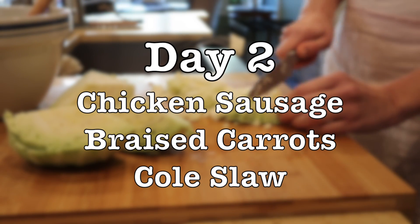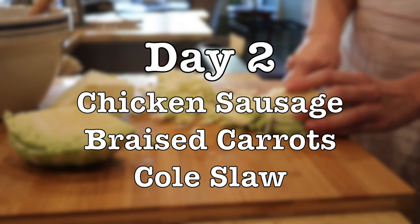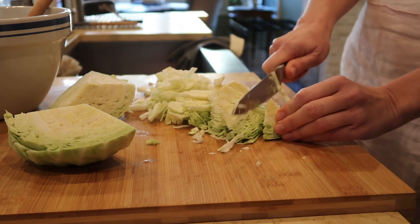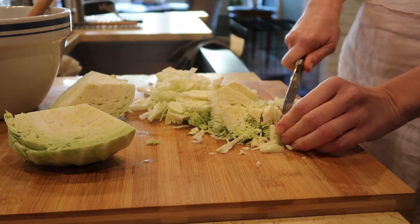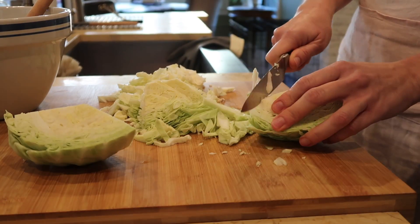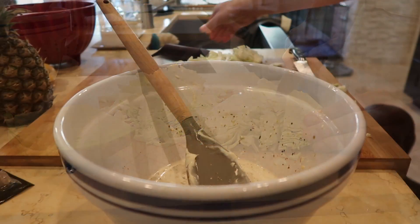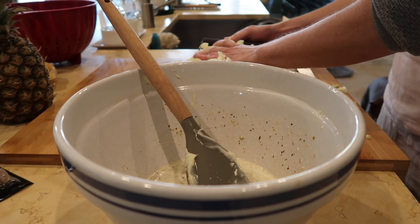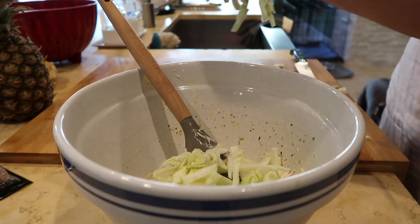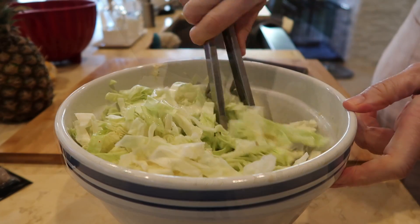Day two we're having chicken sausage, braised carrots, and coleslaw. I always start with the coleslaw so that it can be sort of marinating while I prepare the rest of the meal — in fact it's better done even earlier in the day if possible. I usually make enough so we can have it for other meals later in the week. I quarter the cabbage, remove the core, and thinly slice it. In a large bowl I whisk together some mayonnaise, apple cider vinegar, a little sweet pickle relish, salt and pepper.